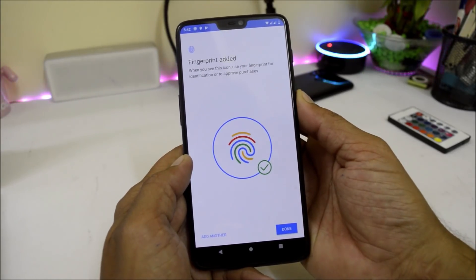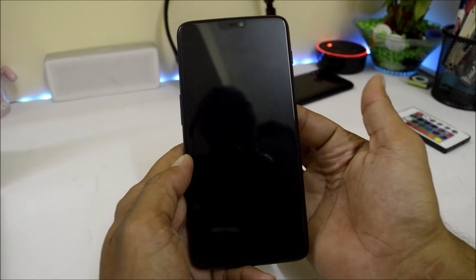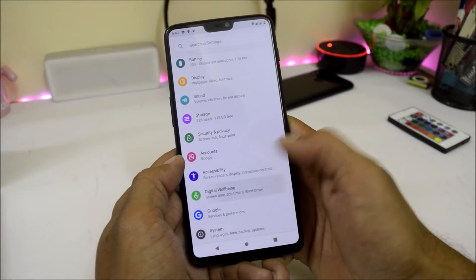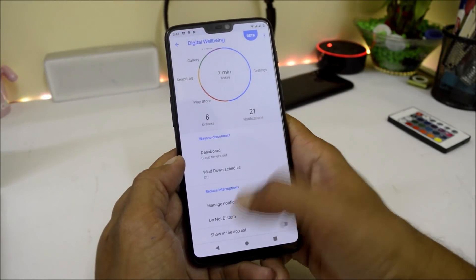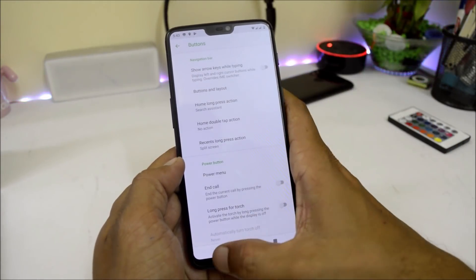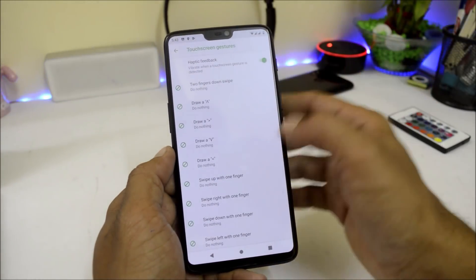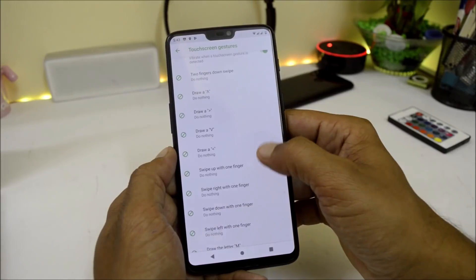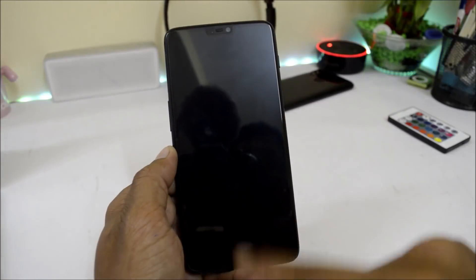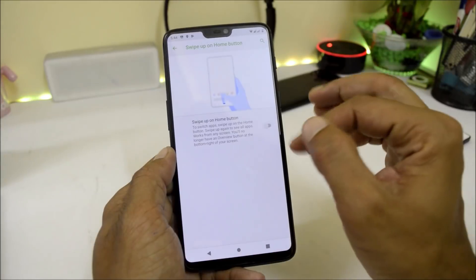I have enrolled my fingerprint — let me lock the device and see. As you can see, the device unlocks instantly with no lags. Digital Wellbeing is also pre-installed, so you don't have to manually install it. Under System, you have Buttons where you can enable the navigation bar. There are also touch screen gestures available, and as you can see they are working fine. We also have a Jump to Camera option along with swipe up on the home button.